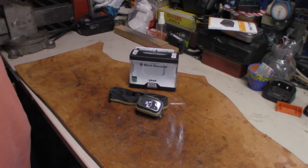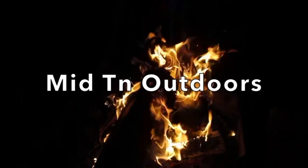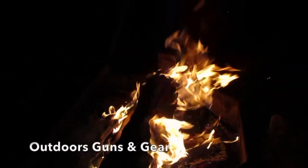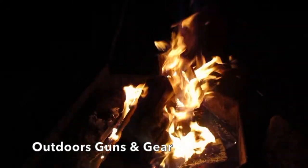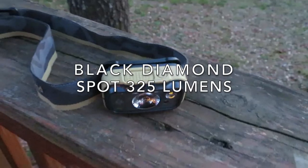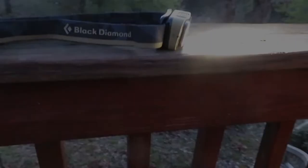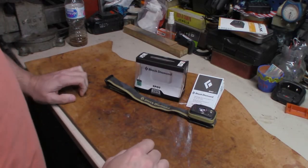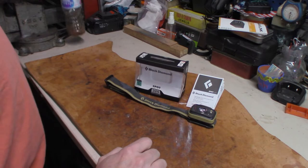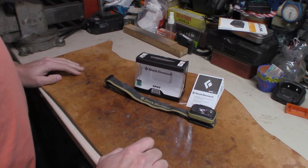What's going on everybody? Welcome back — it's headlamp upgrade time. What's going on, my antenna door crew? How are you doing? This is Patrick, and I got a new headlamp.